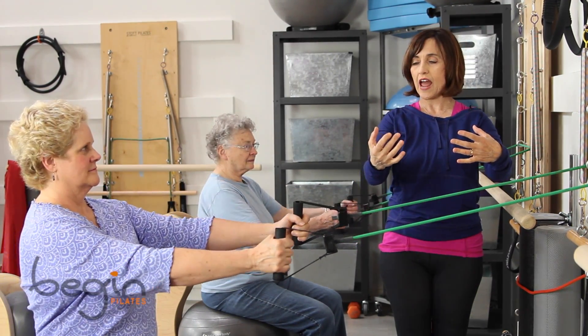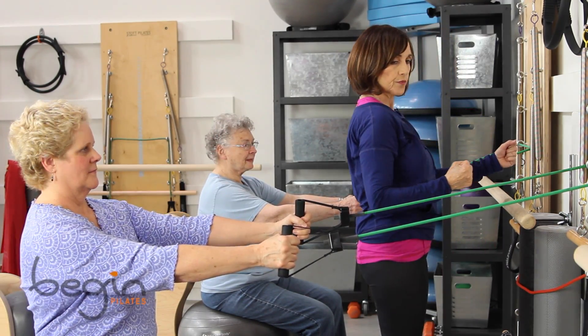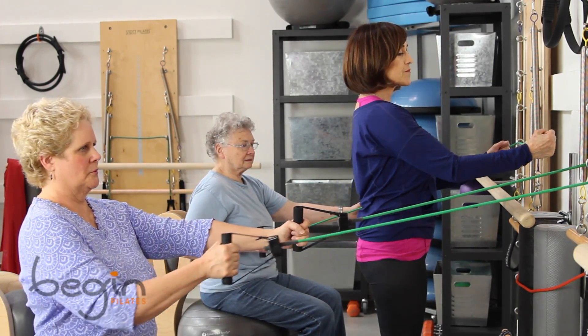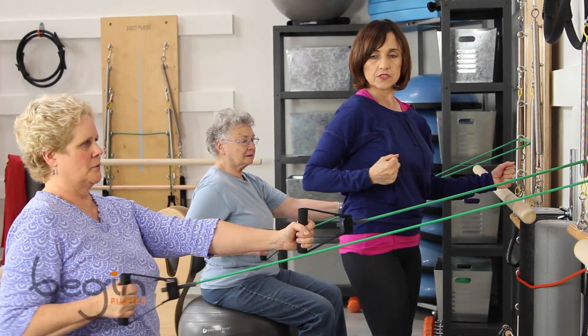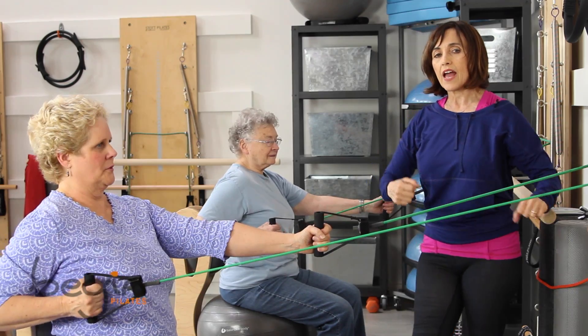And then release it. So now we're going to go with just the right side. So just pull and release it. And pull and release. And let's do one more — and pull and release.